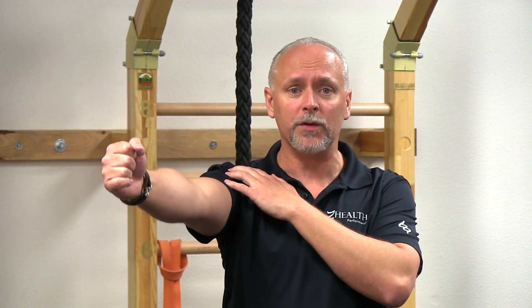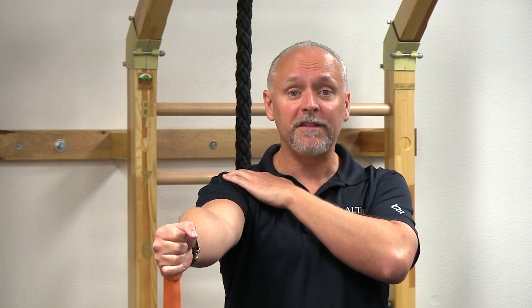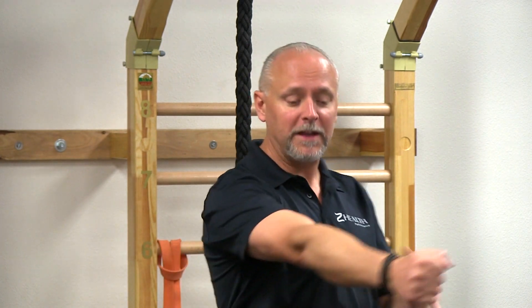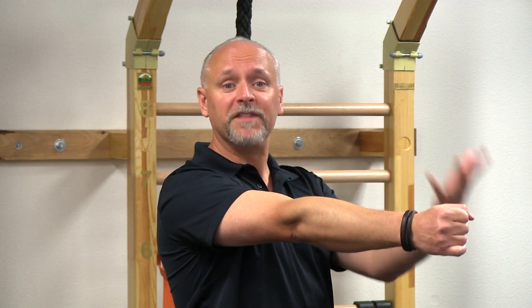Imagine that I have right shoulder issues and I have pain every time I come to this range of motion — super common, we see it all the time. Maybe it's because I've overdone certain types of exercises, I have nerve issues, there's a whole host of things that may go into this, but right now we're talking specifically about the joints. If I have pain here, one of the first things I would test with a person with this type of issue is: if we create a little bit of space in that joint, can you go a little bit further with less pain or no pain?